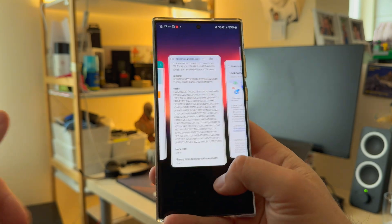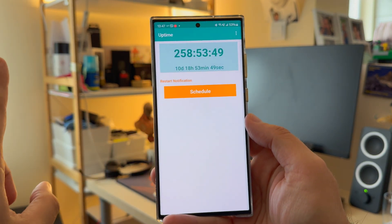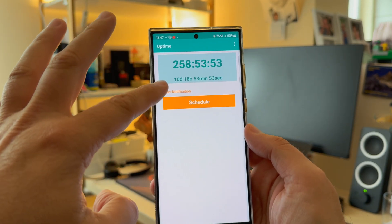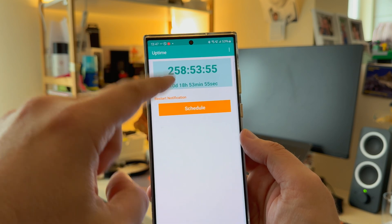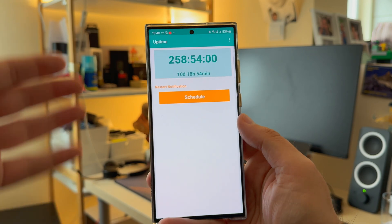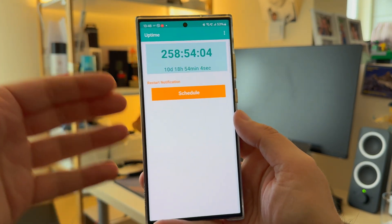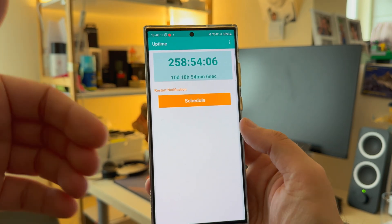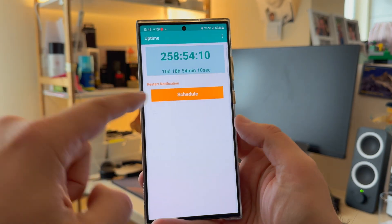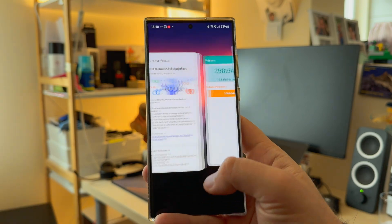Why am I doing this video? I wanted to give you some heads up on the phone performance. I've been using my phone for almost 11 days straight — 260 hours without any restart — and this is really important. Every time you restart your phone, specifically a Samsung phone, it will behave better, and then at some point it might stall. Here is the proof: I'm using uptime to show you that my phone is running straight for 10 days and 18 hours.